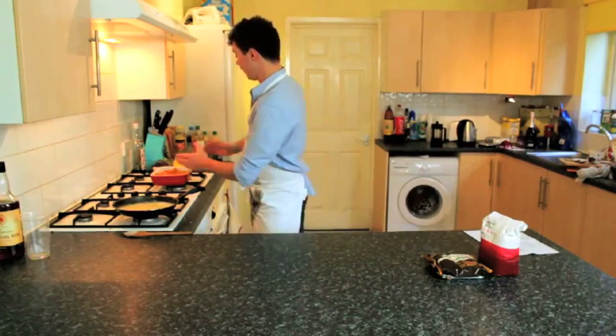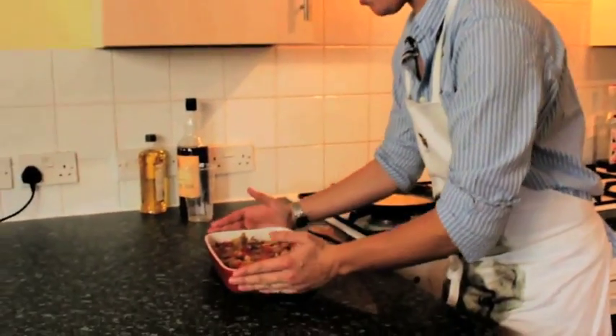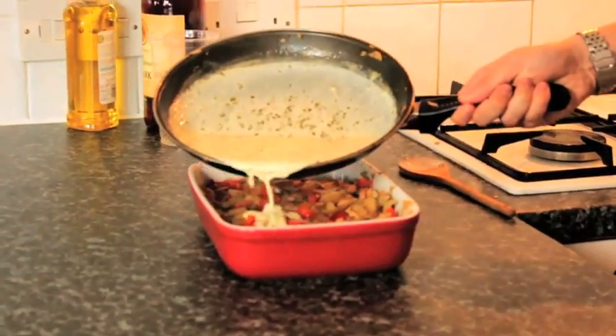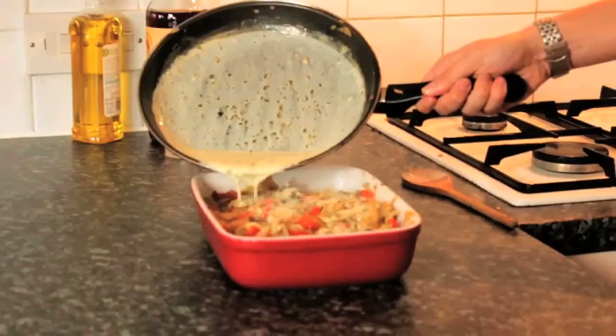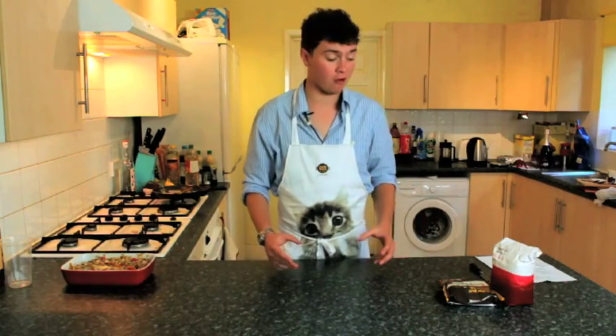Now the crème fraîche is nicely melted, take the dish full of chicken and veg and pour it over the top. This is going to add a bit of creamy goodness to our pie. Now the pie is almost ready — all we have to do is make the puff pastry topping.